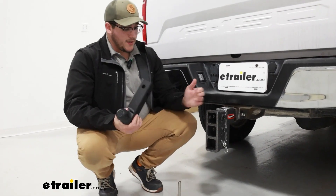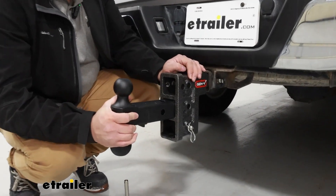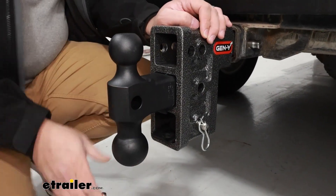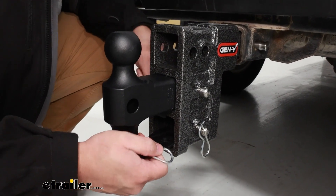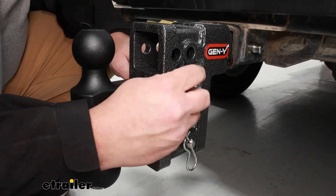And when you have your replacement, you're going to grab it, slide it right back in, make sure you put your pin and safety clip back through, and then there you have it.